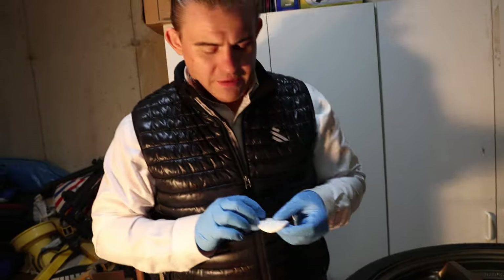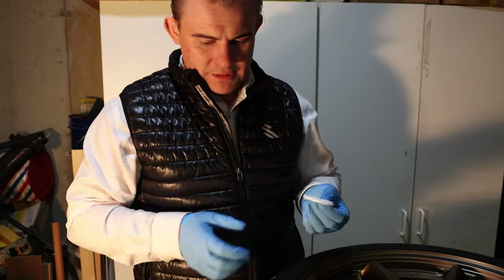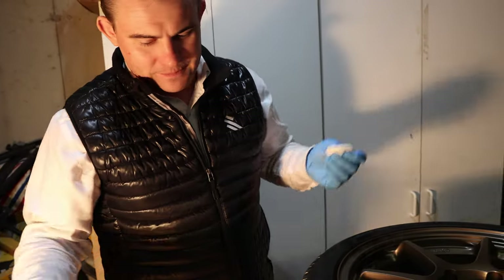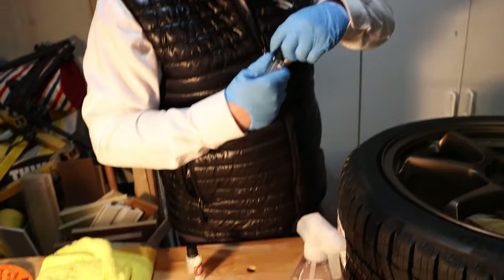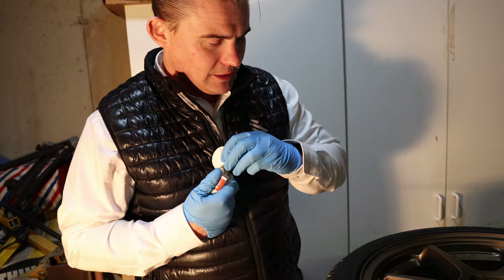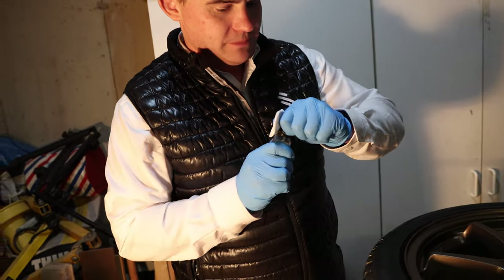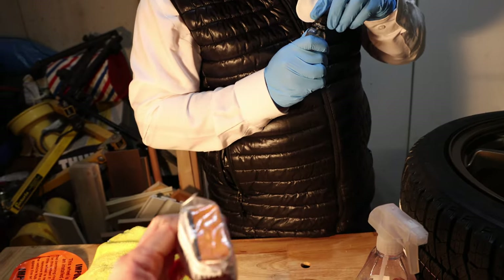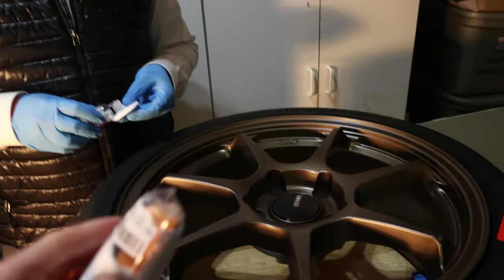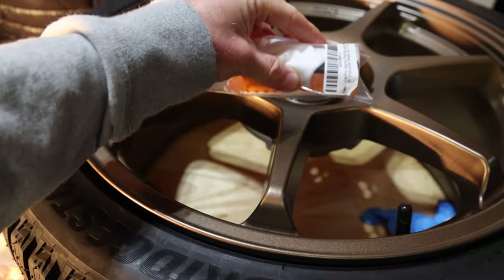I'm going to roll right into the coating. They give you these applicator pads. They also have little foam blocks with microfiber towels. Honestly, it's a pain in the ass either way. I think the applicator pads are probably the easiest to get in the front face of the wheel. These are pretty solid — they're not malleable. So it might be good if you have real thick spokes.